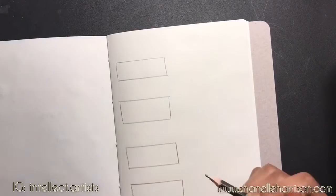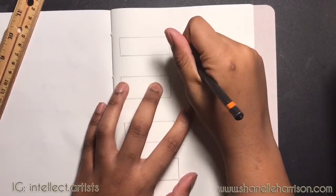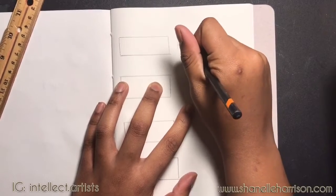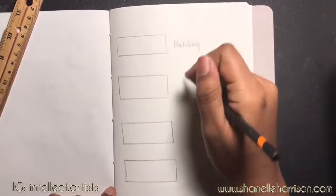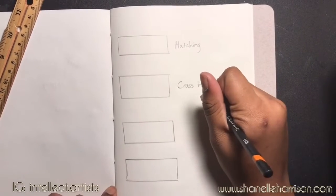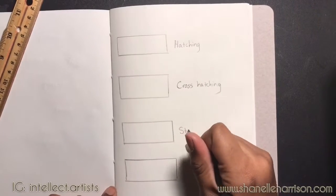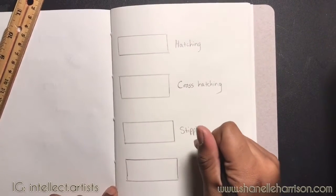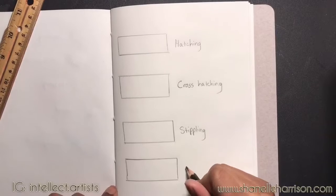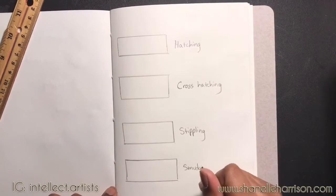So now we're going to start labeling our boxes — hatching, cross hatching, stippling, and then tonal or smudging. Once again you don't have to label them, but I would recommend that you do because then you will have a nice reference sheet of four techniques that you can go back to if you want to do some more practice with hatching, cross hatching, and so on.